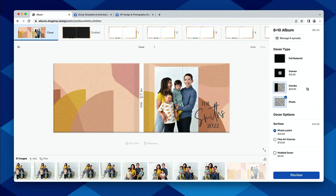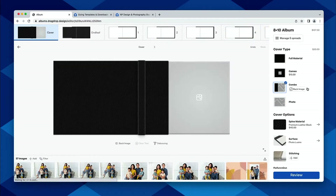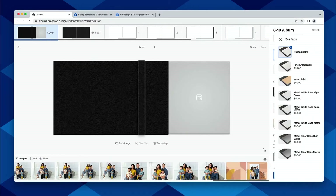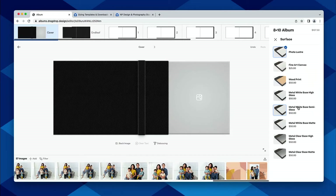The other new cover options available in the editor are related to combo covers, where you can now get all of the surface options that we have — our photo luster, along with canvas, wood prints, and our different metal cover options as well.